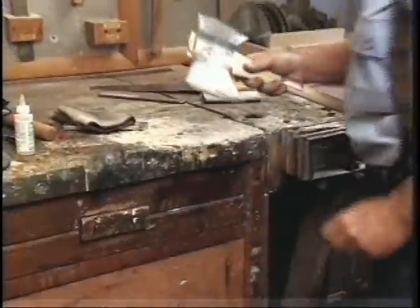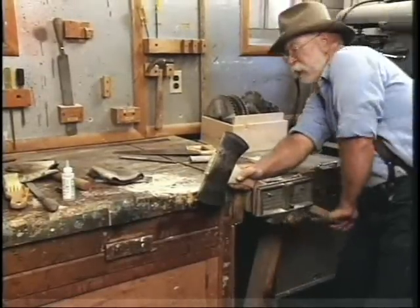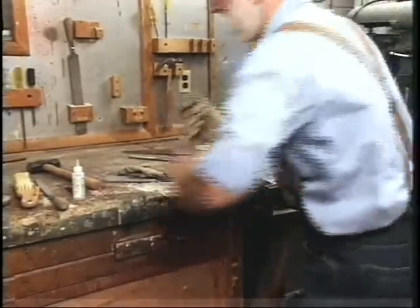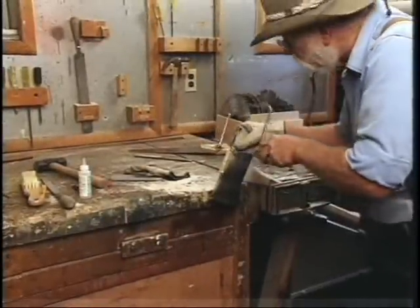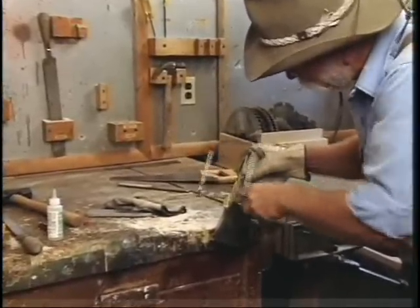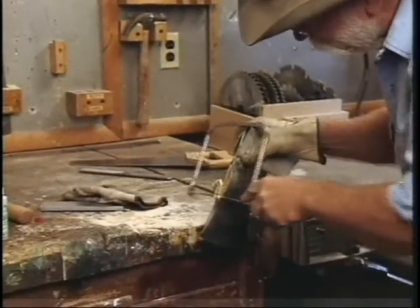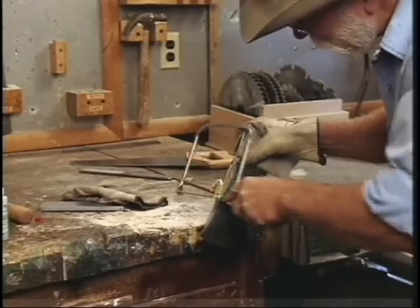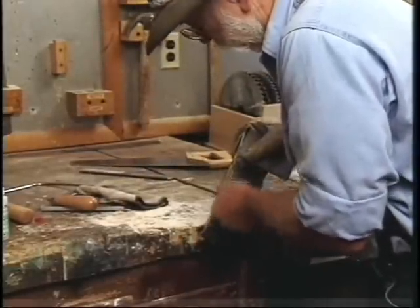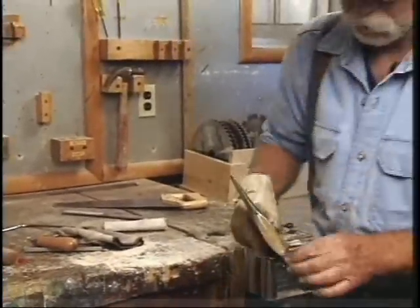Now all we have to do is trim the wedge off, so back to the vise. Cover our edge up again, get our glove on, and our coping saw. Notice how much softer this poplar is than the hickory was to cut off — it just flies right through it. Easy on the end here so you don't split it. Even worked out. There it is.